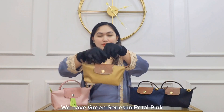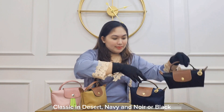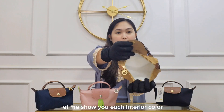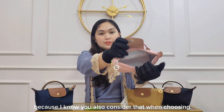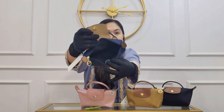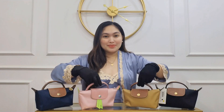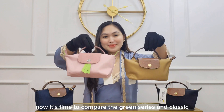We have the green series in pearl pink, classic in desert navy and noir black. Let me show you each interior color, because I know you also consider that when choosing. Now it's time to compare the green series and classic.